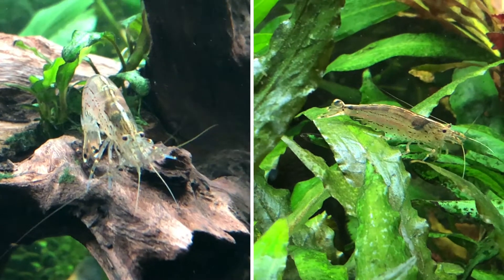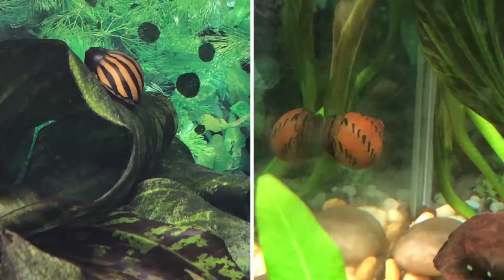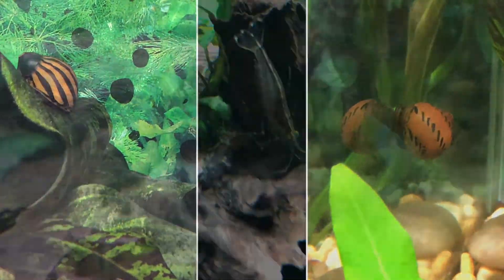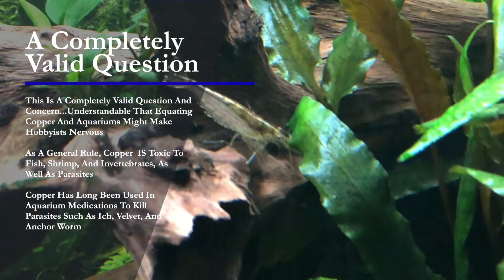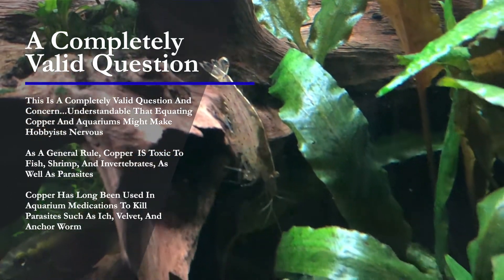While we're going to talk mostly about shrimp in this video, just know that everything we discuss is also applicable to invertebrates in your tank, such as nerite snails. As a general rule, copper is toxic to fish, shrimp, and invertebrates, as well as parasites.